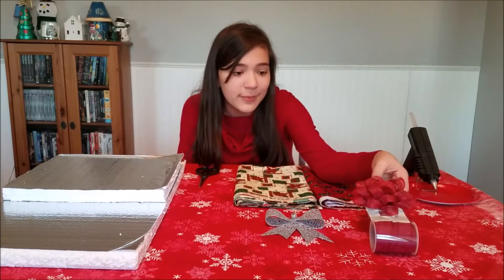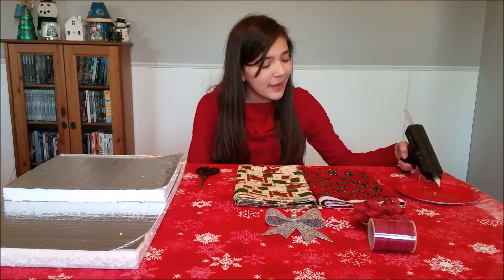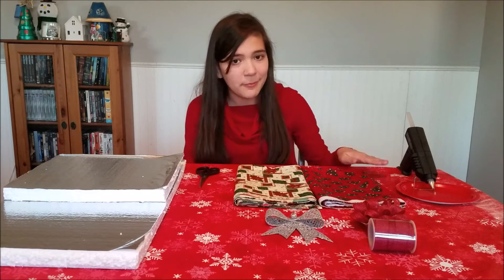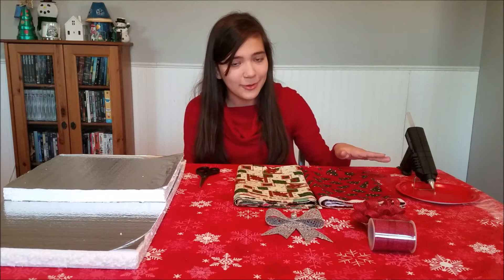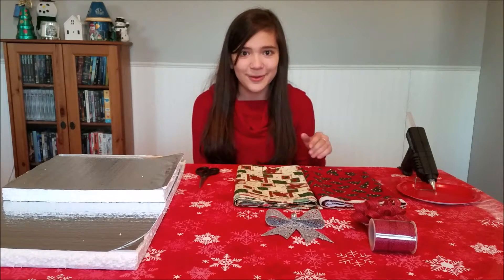You're also going to need some bows. You can use any type of bow — here's a plastic bow or a ribbon bow. And then we're gonna need our trusty glue gun. I always put a paper plate underneath my glue gun because sometimes it will drop little glue bits and I don't want to get that on my table or tablecloth. So there's a little trick for you crafters out there!